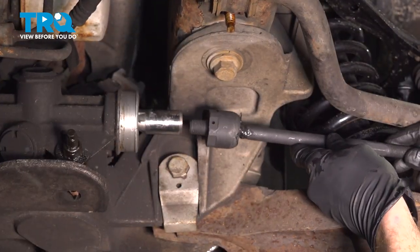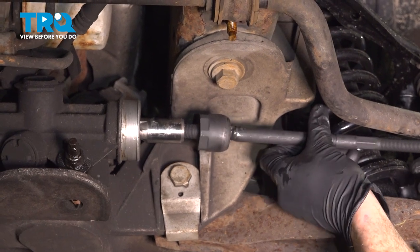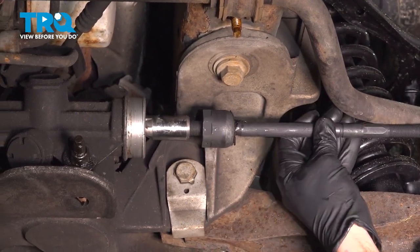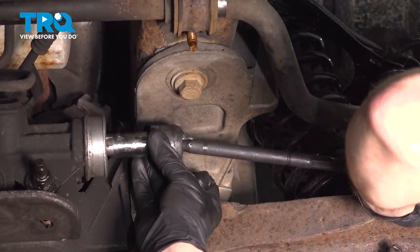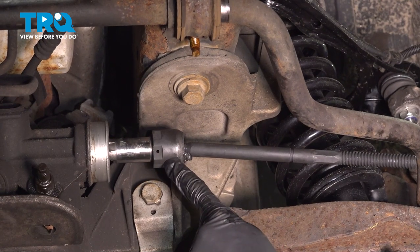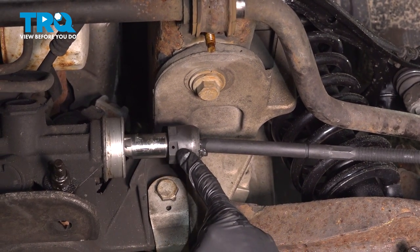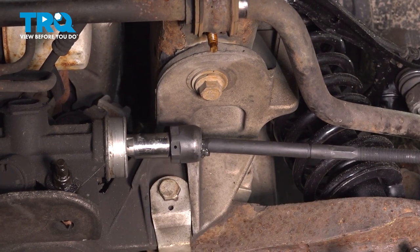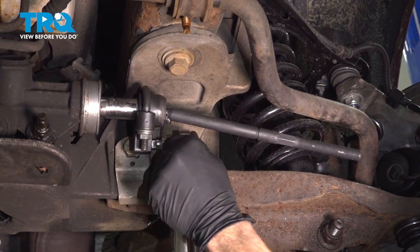Once it's well lubricated, continue on by putting it into the power steering rack. You want to make sure you start this in by hand so you do not cross thread it in any way. Once you have it bottomed out, continue on with your inner tie rod end tool. We need to make sure that this is tight against the rack itself. Reinstall your tie rod end tool and then torque this to 74 foot pounds.